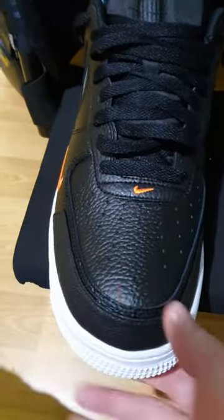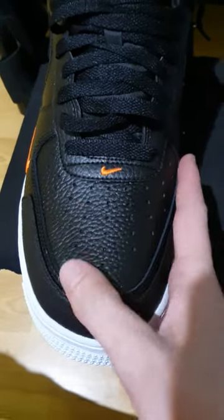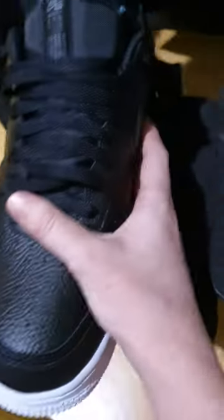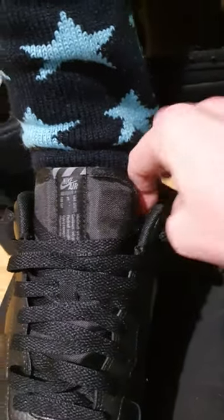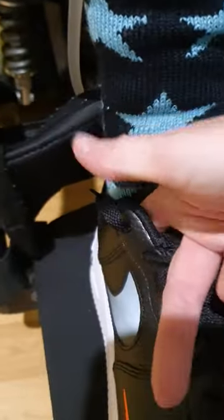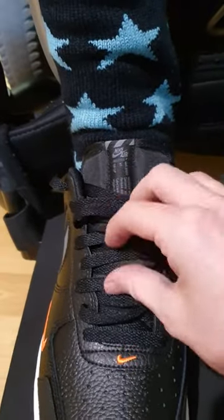Starting at the front of the shoe — you can see when I push, the shoe is moving, so there's still a lot of space in there. Down the side you can see how it's moving, and at the top I can get my finger down there with no problem. I can also get down the front, and the laces are nice and loose.